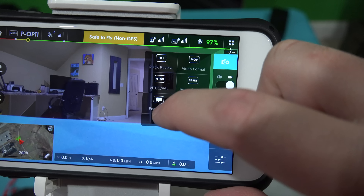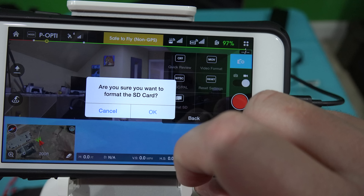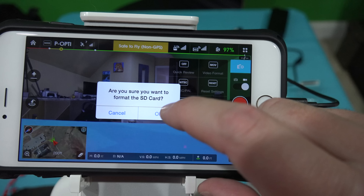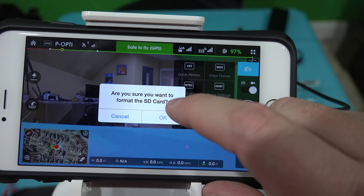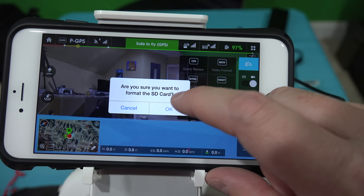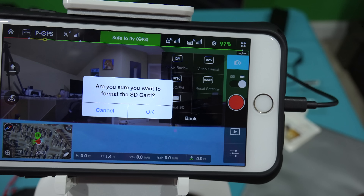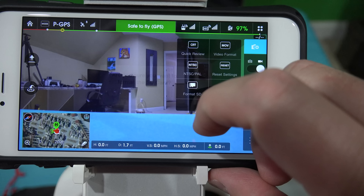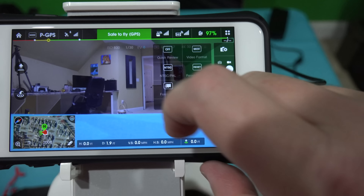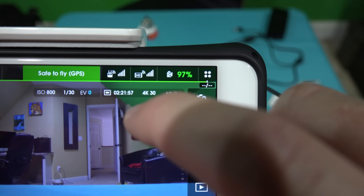Hit 'Format SD.' It asks: are you sure you want to format the card? This is a brand new card right out of the packaging, so there's no concern about photos or videos being on it. If you were formatting a previously used card, you'd want to make sure you've backed up your photos, videos, or other documents first, because this will erase everything. Since I'm confident — brand new card, nothing on it — I hit OK. 'SD card formatting complete.' Hit OK.